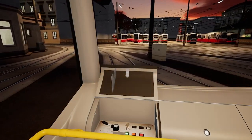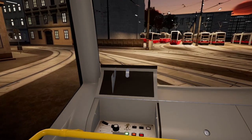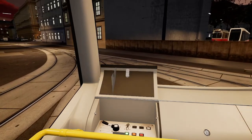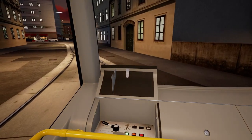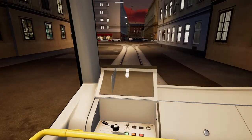We're gonna back this up until we clear a certain switch — I'll show you the switch. This is how you reverse the trams; each tram has a panel in the back with similar operations. All the ULFs pretty much work the same — there might be a slight button difference, maybe an inch over to one side. They're pretty much the same.